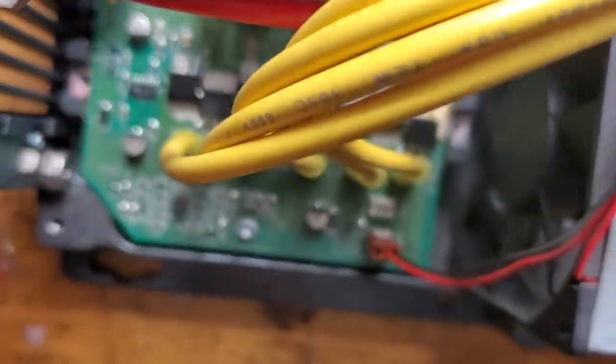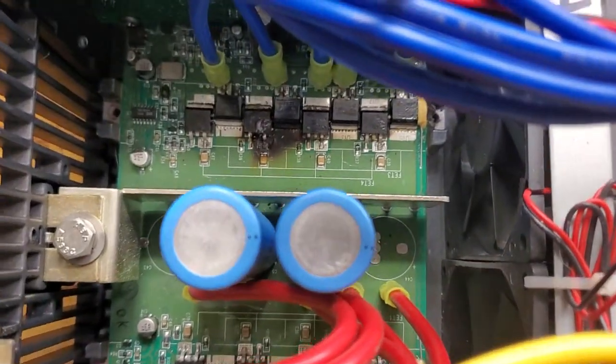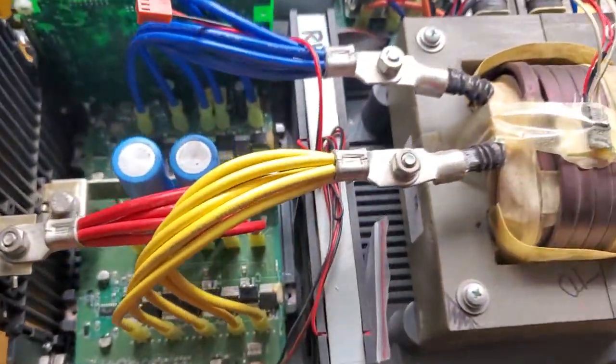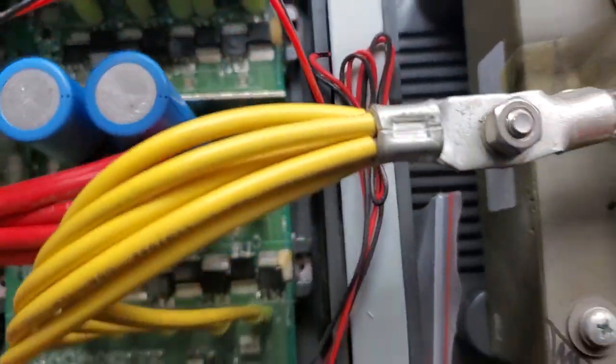Then this one will switch negative, the second one will switch positive - they're negative and positive gates. What I want to question you about is: you might hear the fan running, but is there enough fan? Are there two of them in there blowing? The other thing is, these inverters are usually kept in a closed-up box area.